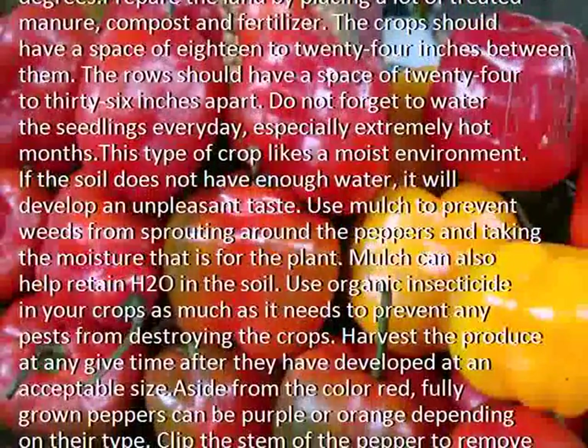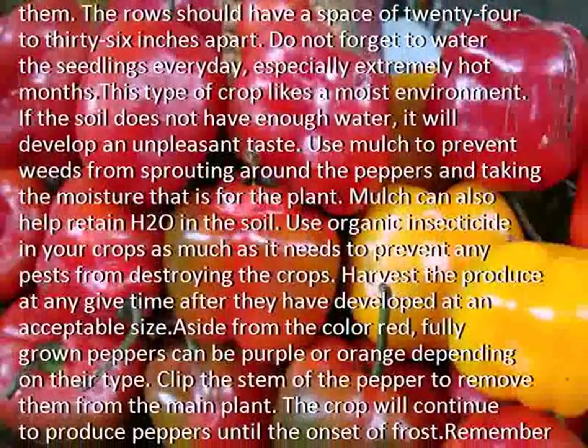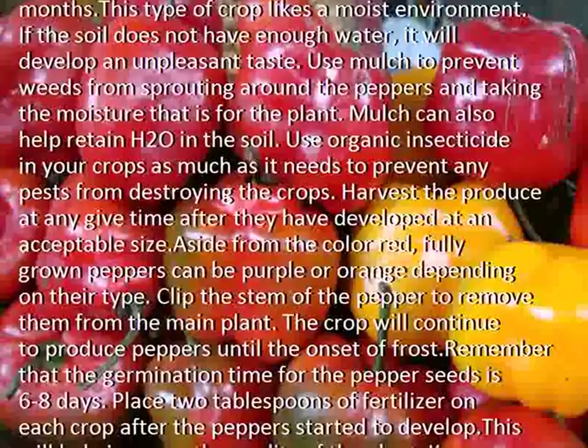Use mulch to prevent weeds from sprouting around the peppers and taking the moisture that is for the plant. Mulch can also help retain water in the soil. Use organic insecticide on your crops as much as needed to prevent any pests from destroying the crops.